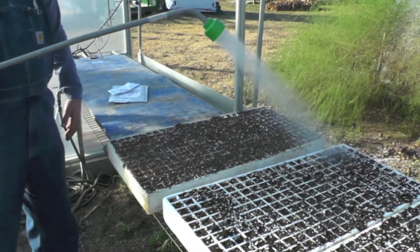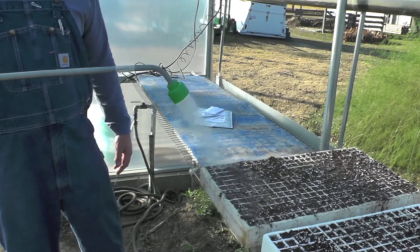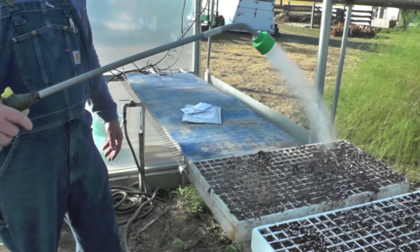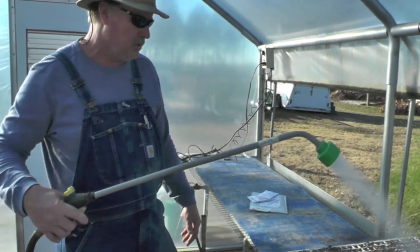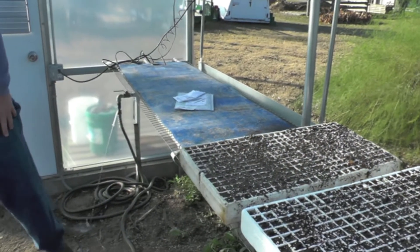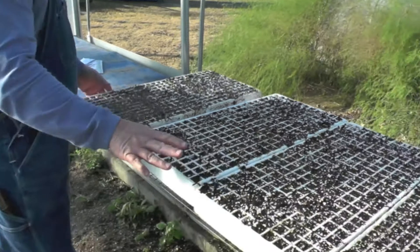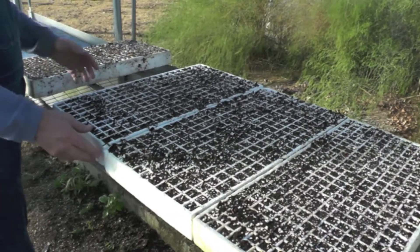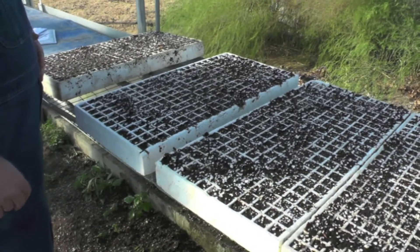Then water it in. This potting mixture is hard to wet, so I normally water it a few times, giving it about 15 to 20 minutes between waterings. I've got some here that I did earlier today and have wet them a few times, so they're good and moist.